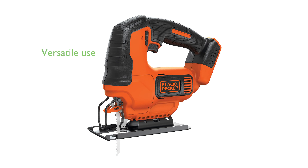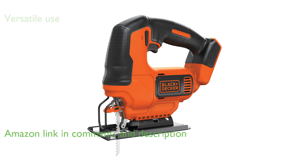The Black+Decker 20V Max Power Connect Cordless Jigsaw offers versatility in its use, allowing for straight, curved, angled, and plunged cuts.